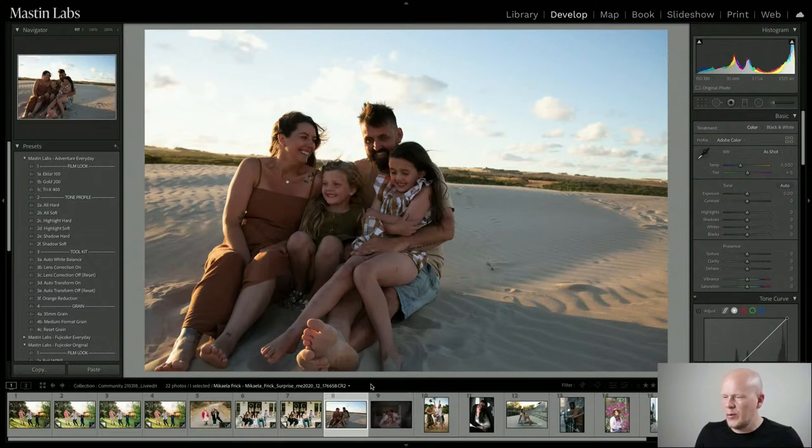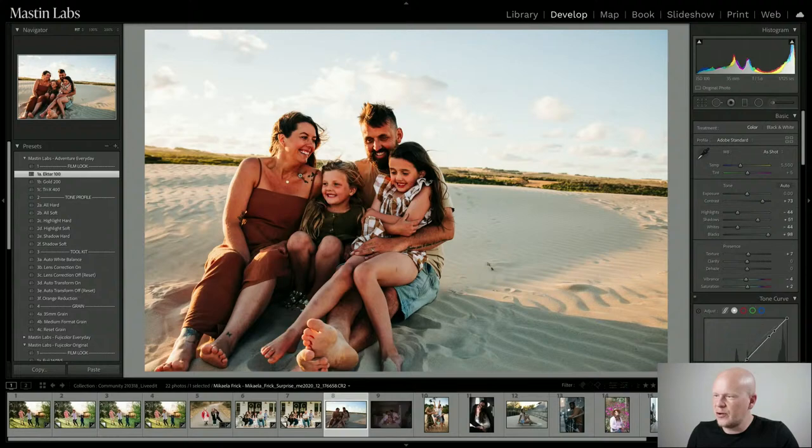We're going to do three more and wrap it up. This is by Michaela Frick and she just said 'surprise me' — I think surprises are fun. This looks like Ektar to me straight up, maybe Fuji push. Why Ektar? Bold, colorful, exciting, joyful. Let's start there.